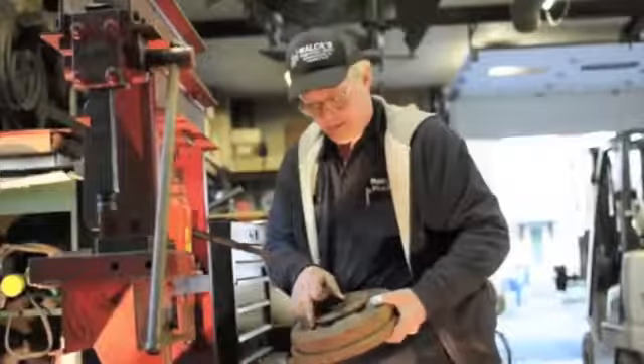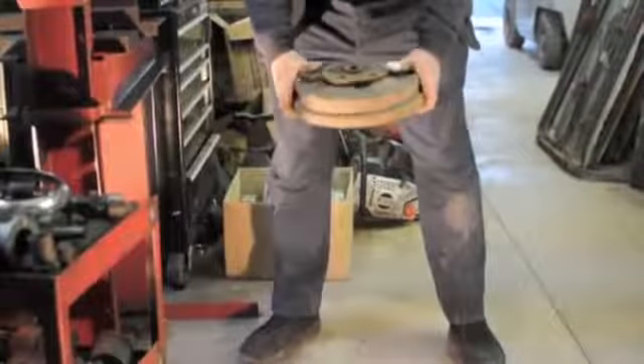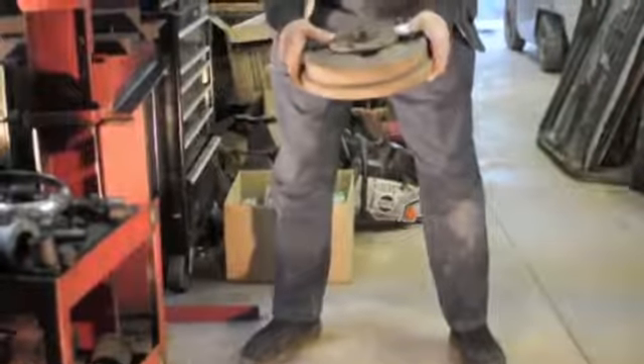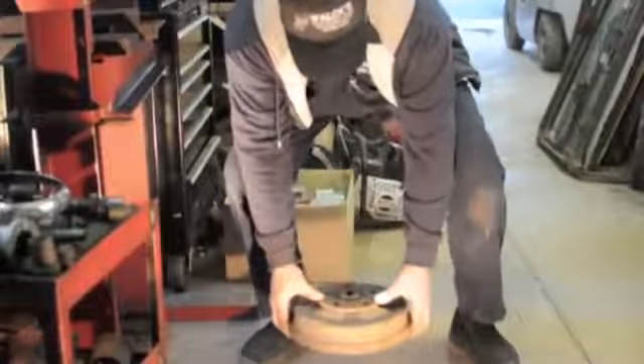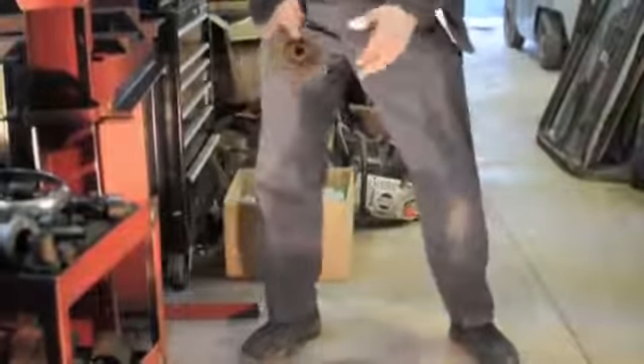That was our last stud we took out and they come apart. Every once in a while you'll get a hub that's rusted fast to the drum. Usually what I end up doing is just dropping them on the floor evenly, and then the hub will usually pop right out of the drum.